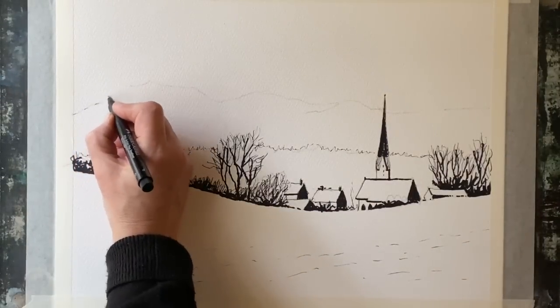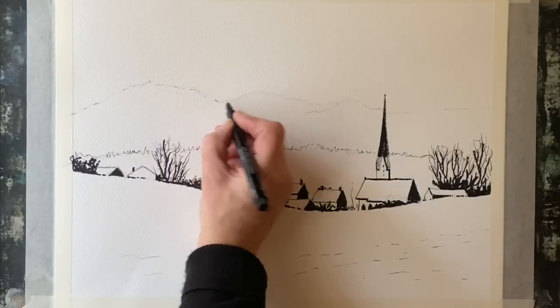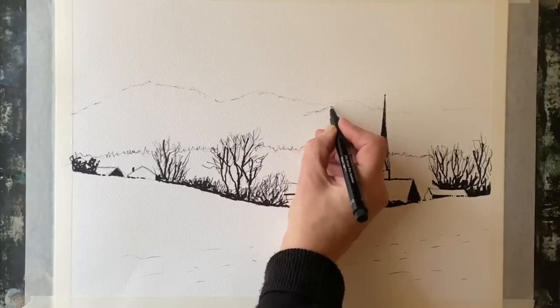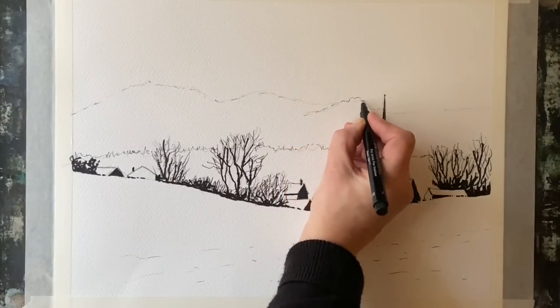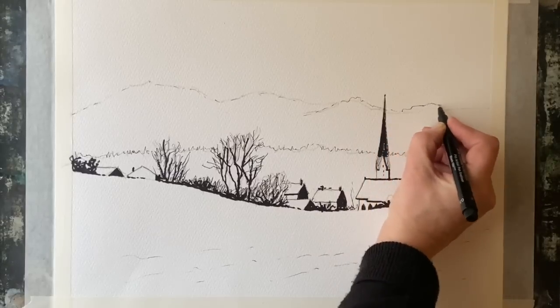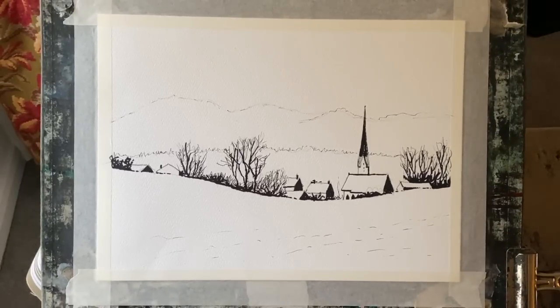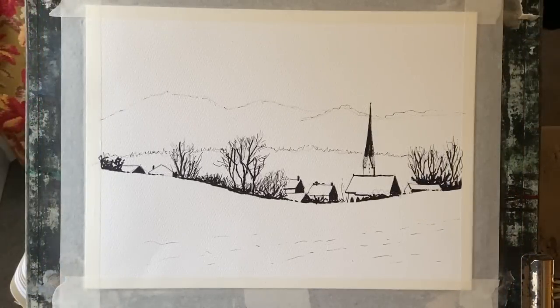I'm going to see if I can do enough just with some paint, then dotting and dashing in the line for the distant mountains — I really want those to be very faint, just a slight hint. That's just about finished now for the line work, so I'm going to let it sit for about half an hour just in case any bits are slightly wet, because even though a fine liner dries quickly, if it doesn't dry totally it might smudge.